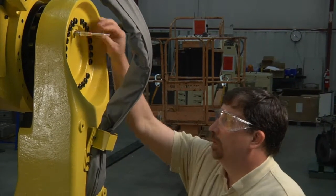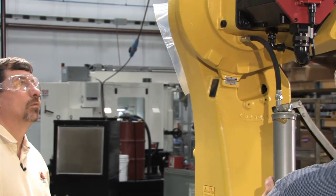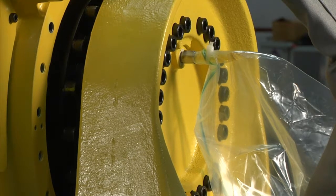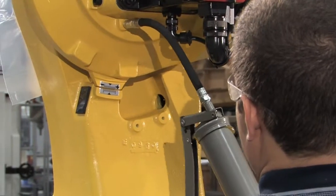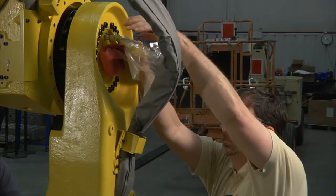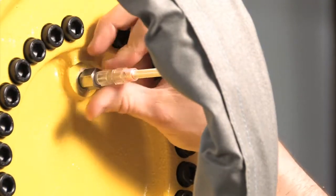Evaluating the true condition of robotic joints starts with the proper sampling procedure. In order to fill the Grease Thief with a trendable, reliable sample, a specific amount of grease must be purged from the robot. As you can see at this sampling location, we use an adapter and a Grease Thief body with a plastic bag zip-tied to the end to purge the proper number of pumps of grease from this joint. We then remove the clear plastic body and bag and insert the Grease Thief into the adapter in the purge hole.